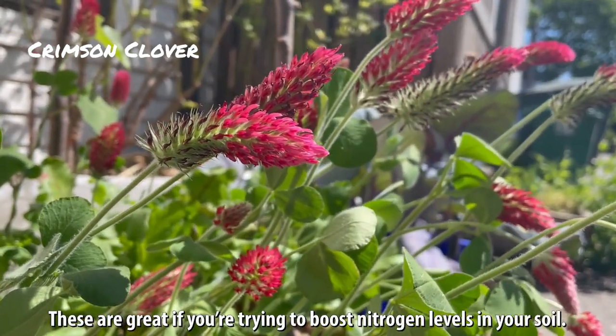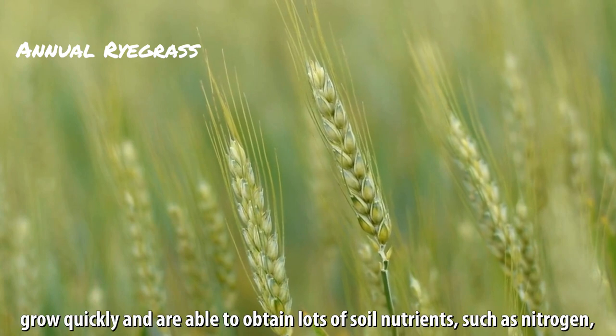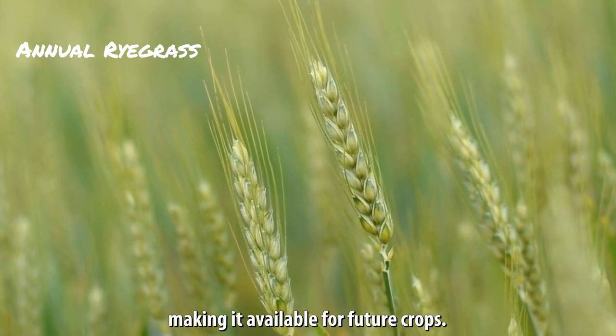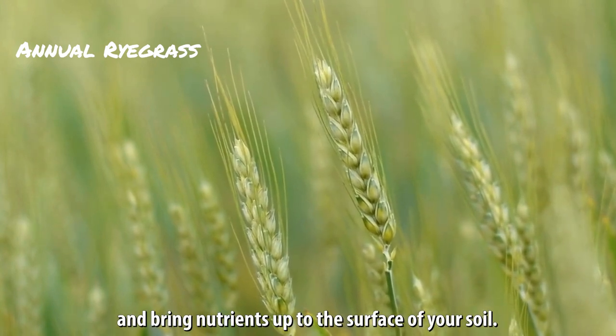Legumes are great if you're trying to boost nitrogen levels in your soil. Grasses such as rye, wheat, and oats grow quickly and are able to obtain lots of soil nutrients such as nitrogen, making it available for future crops. These grasses are great if you want to maximize organic matter and bring nutrients up to the surface of your soil.